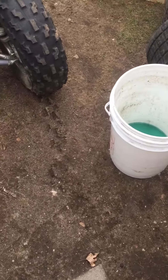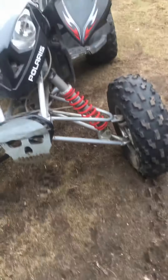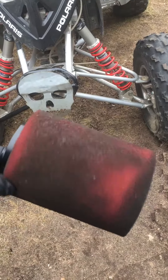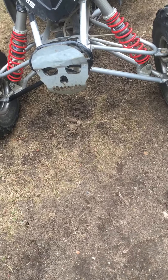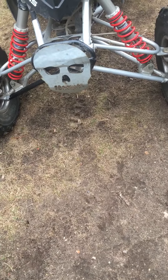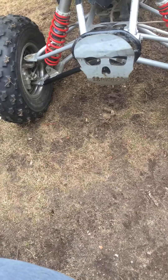Hey guys, so I got this new Polaris 500 Outlaw and I don't think the guys ever cleaned the air filter out, and I don't have any more of my filter cleaning foam. So what I'm gonna do is this — it was shown to me and I know people are gonna go against it and say it ruins the filter, and it does if you don't do it the right way.